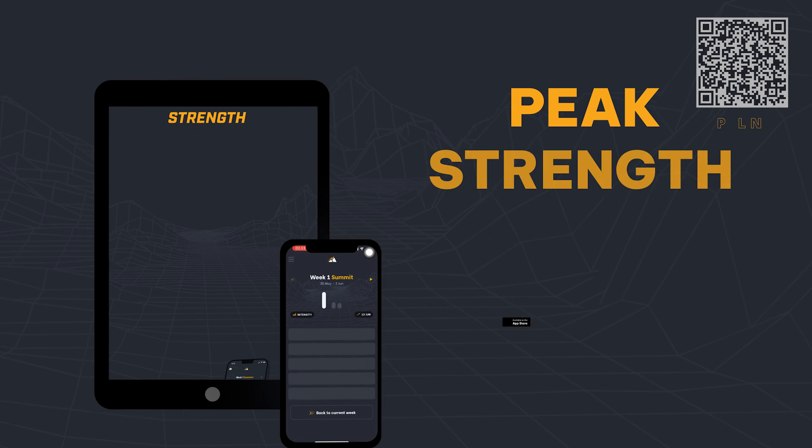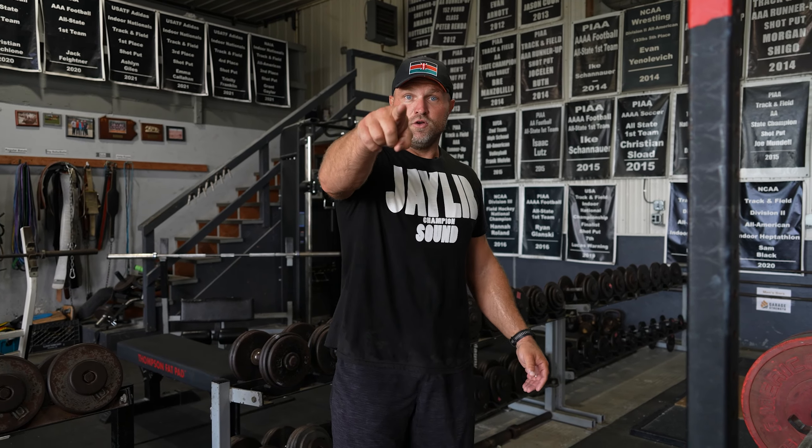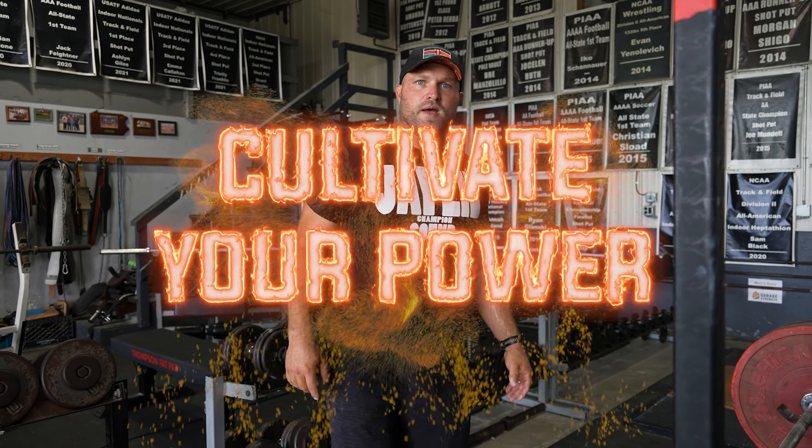If you guys need help with your training, head over to peakstrength.app, the Google Play Store, or the Apple iOS Store. Because remember, freaks — if you want to become a champion, you've always got to cultivate your power.